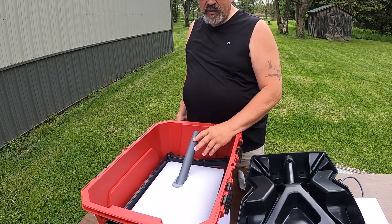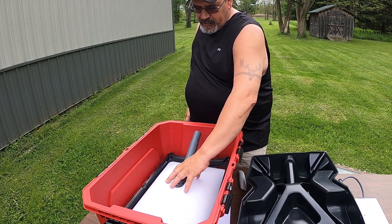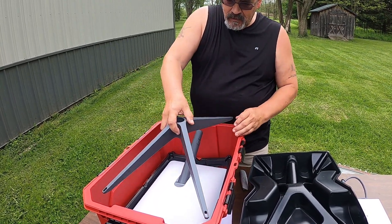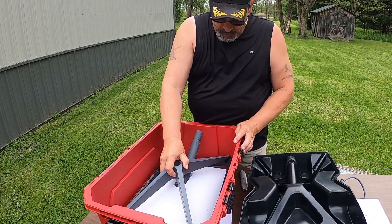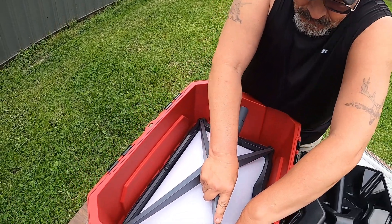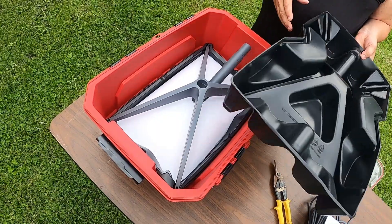When you sign off on Starlink you want to put it into the stow position. There's a mechanical component inside that you don't want to mess up — that's part of what you want to protect. We're going to set our base down into it, into the plate space, just like that.